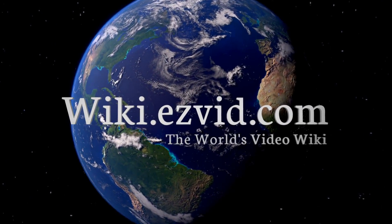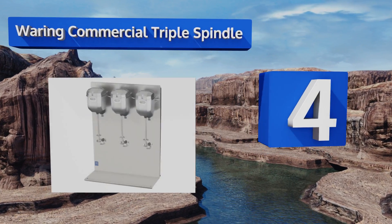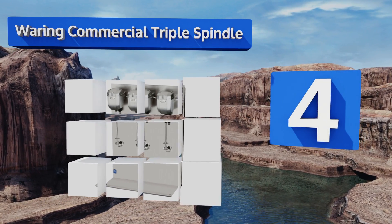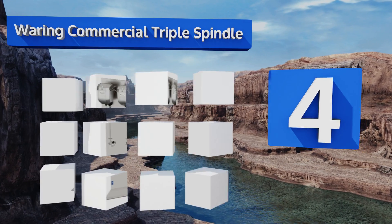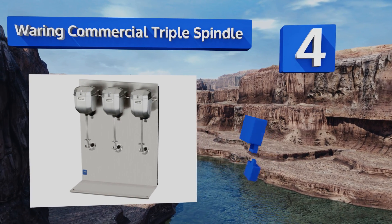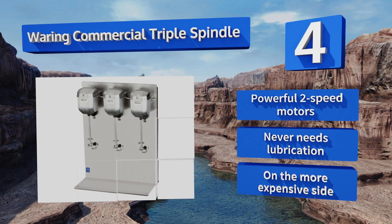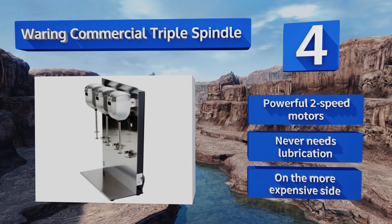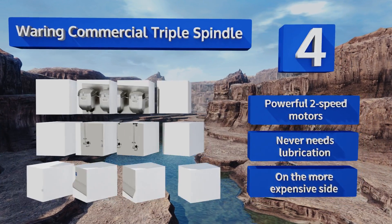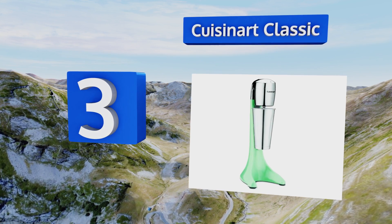At number four, offering professional power and easy multitasking, the Waring Commercial Triple Spindle is a durable, sleek model constructed of high-quality die-cast metal. It stays cool to the touch through even the most heavy-duty periods of use, features powerful two-speed motors, and never needs lubrication. However, it is on the more expensive side.